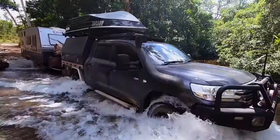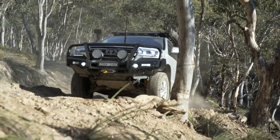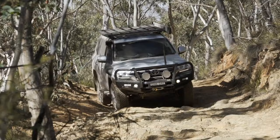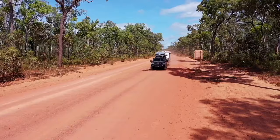In the world of four-wheel drives, no other nameplate is more synonymous with off-road prowess than the Toyota Land Cruiser. The 200 Series is just as comfortable tackling the fire trails as it is cruising down the highway with a loaded trailer. But either way, you'll want to make sure your brakes are up to the task.